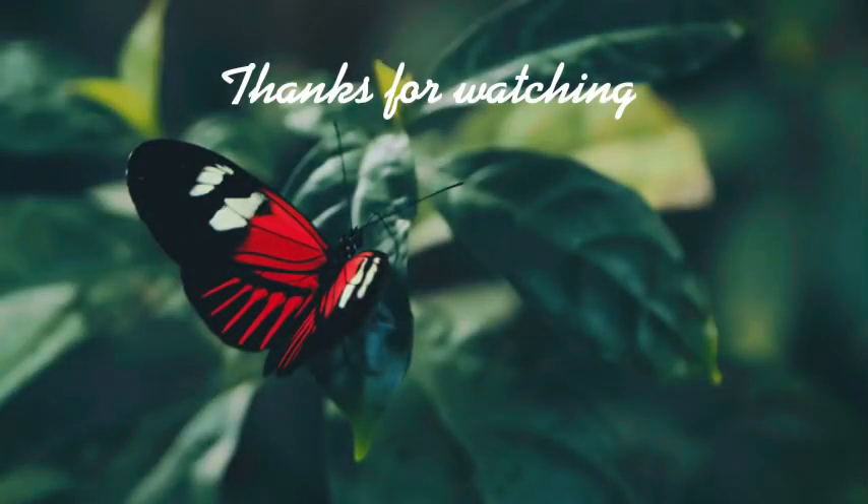Thank you guys so much for watching! If you enjoyed today's video, don't forget to like, subscribe, and ring the notification bell so you get notified every time I post. Stay tuned — I'll be posting every day for the next seven days until Christmas. Hope you enjoyed today's video — love you, butterflies! Don't forget to be a butterfly and spread your kindness.